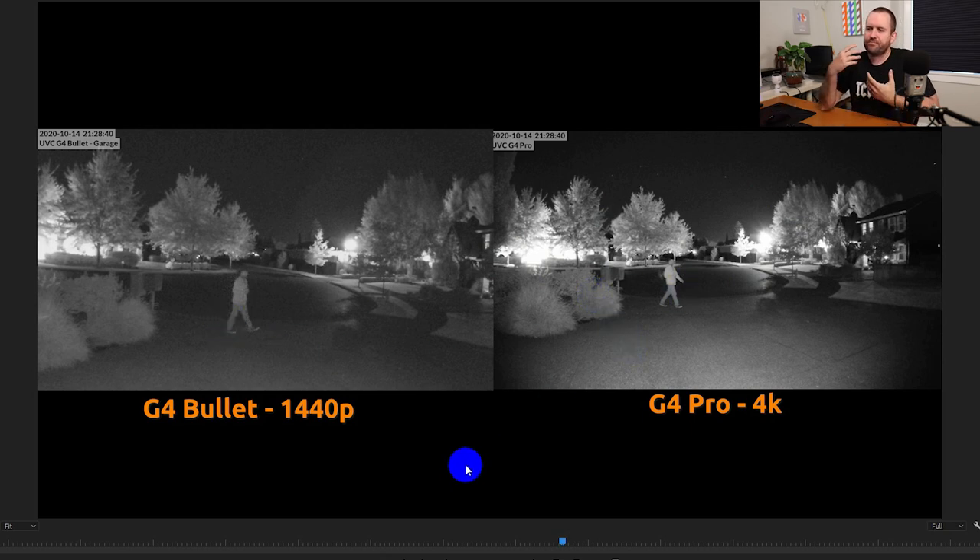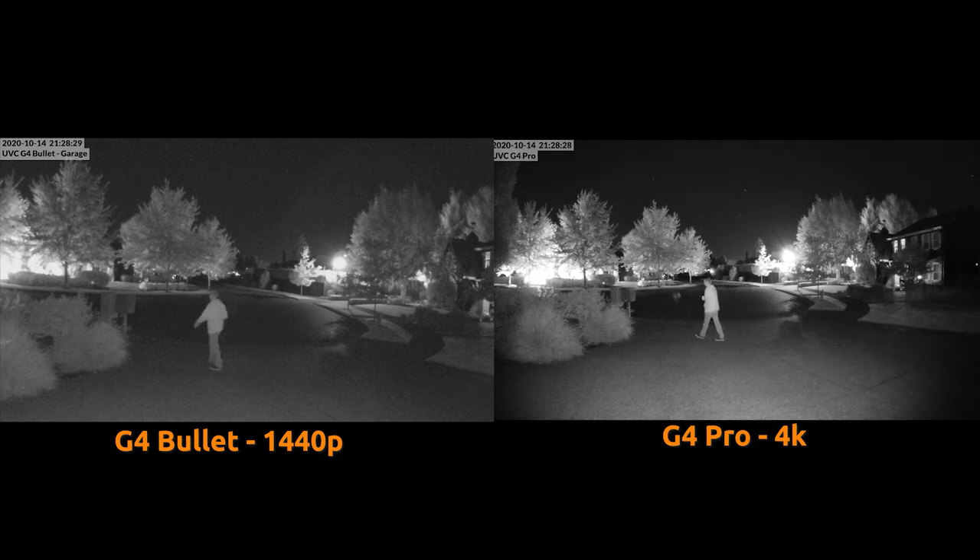At about 25 feet away, you can certainly tell there's someone walking by on the G4 bullet, just like you can on the G4 Pro. The G4 Pro is a clearer picture, but the wider field of view makes subjects look further away. Honestly, at 25 feet I can't recognize someone with either camera. But you can definitely tell there's a person present on the G4 bullet.